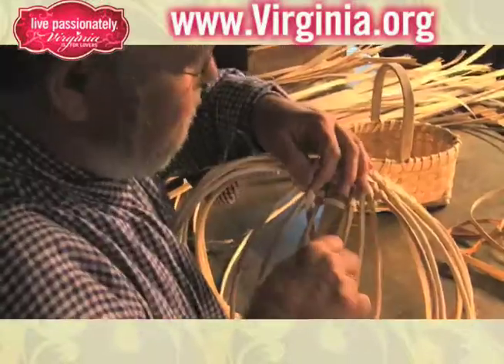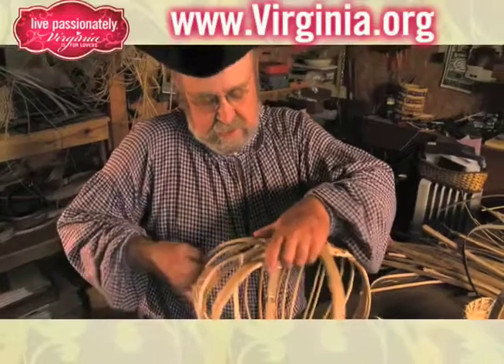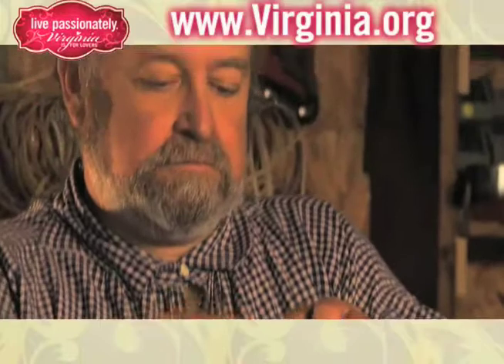My name is Gary Carroll and I make Appalachian white oak baskets the old fashioned way. I originally learned from my cousin years and years ago. He did this to supplement his income and sold baskets, and I just out of curiosity asked him one day if he would show me how it's done. I just fell in love with the art of doing it the old way.